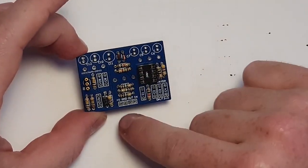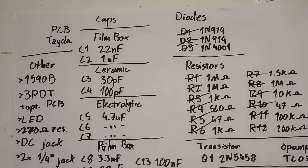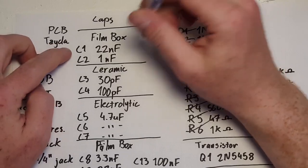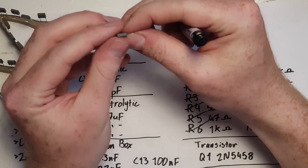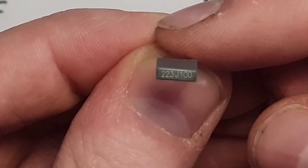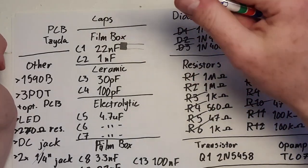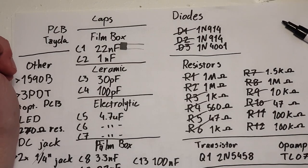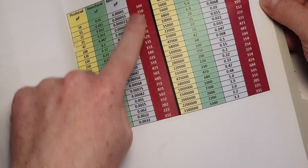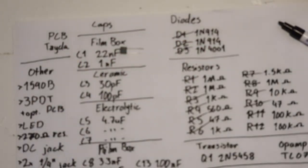After the capacitors, all we have left is the pots and then connecting this to power, ground, input, and output. We'll start with the film box polyester capacitors. We need a 22 nanofarad — you can see it has markings saying 223 J100; the 223 signifies it as a 22 nanofarad capacitor. It takes a while to learn these markings, so I would suggest looking up a film capacitor code cheat sheet. The links I put in the description will point you to film box capacitors specifically, as they are smaller and nicer to work with than the older-style film caps. Now we're done with the film box capacitors.